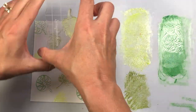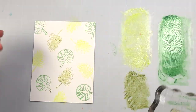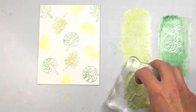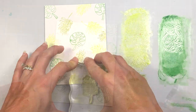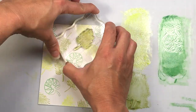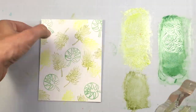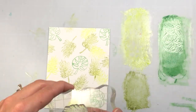I'm just stamping out this background until I have the majority of the white space covered. I even decided to do some overlapping with my stamps — I come in with some of the darker color and overlap it with some of the lighter color, which gives a really nice look as well.